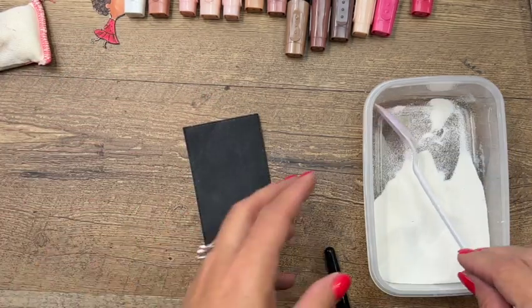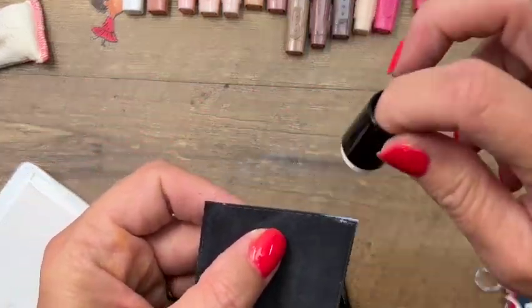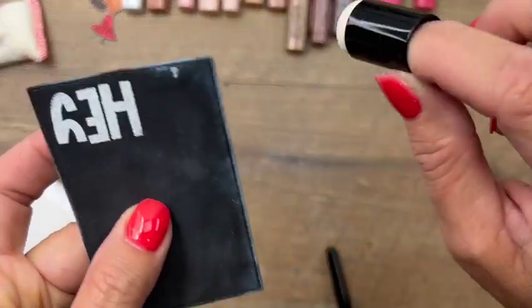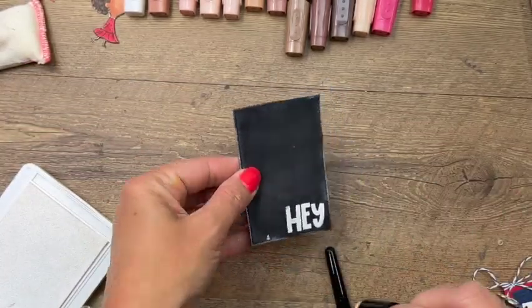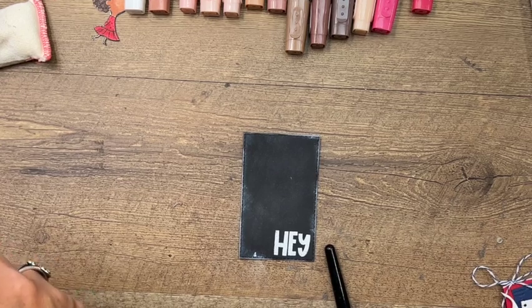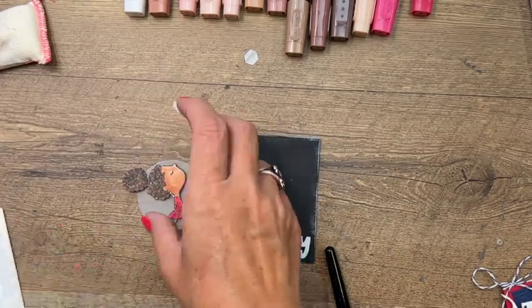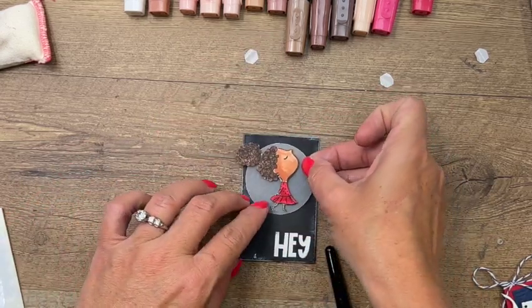Now let's grab a sponge dauber, get a little bit of ink on it, and add some ink to the edges to look like chalk smeared on the edge - that's really going to give it a chalkboard feel. Now let's take some dimensionals and I have a vellum circle - just a two-inch vellum circle - that I'm going to put her on. We'll put the dimensionals behind her so you can't see them, and we'll place her on our little chalkboard.